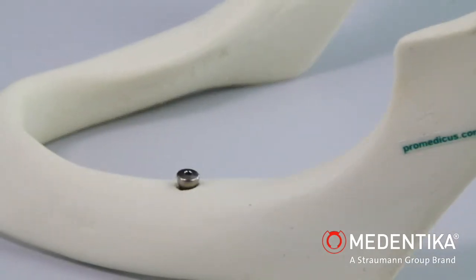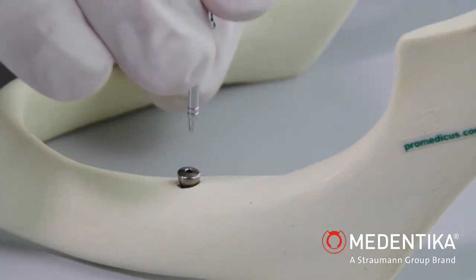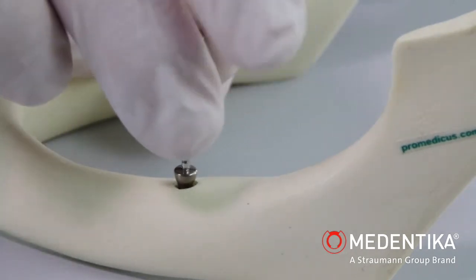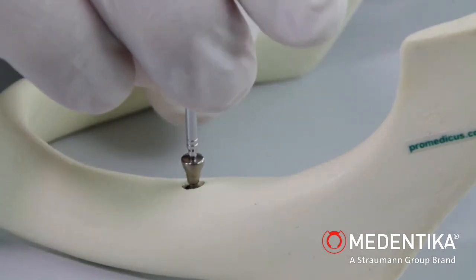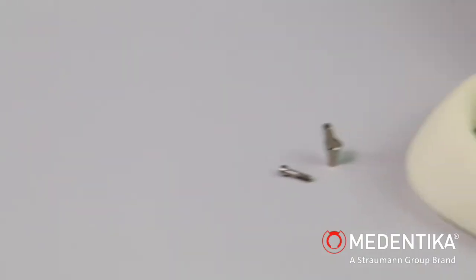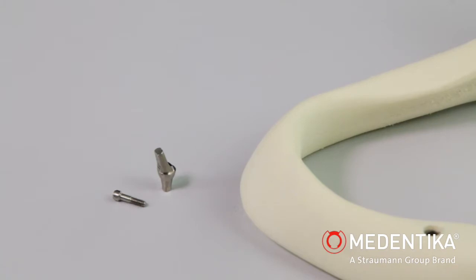The implant is treated prosthetically after the healing phase. The closure screw or gingiva former is removed in accordance with submerged or transgingival healing. The inside of the implant is cleaned and dried using an air-water spray. The abutment is then positioned using a suitable placement tool and ratchet.